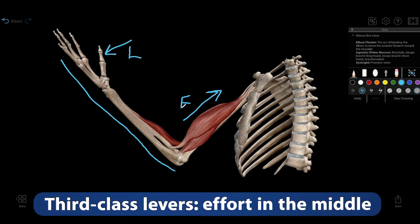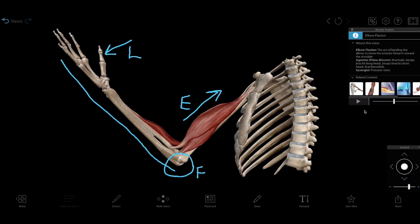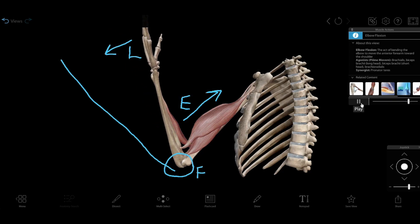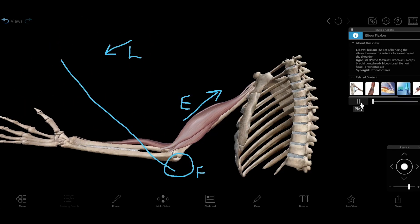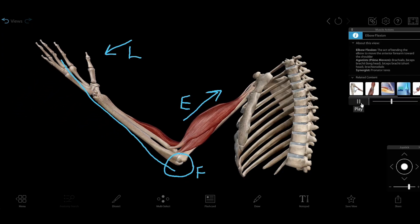In a third-class lever, the effort is in the middle, located between the load and the fulcrum. Elbow flexion — the kind of movement involved in a bicep curl — is the classic example. The load is your forearm, along with any weight you're holding in your hand like a dumbbell. The effort is the bicep muscles, and the fulcrum is the elbow joint.